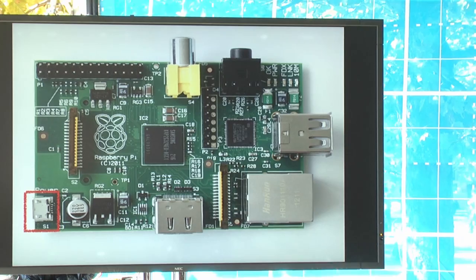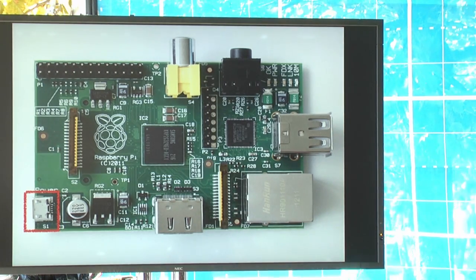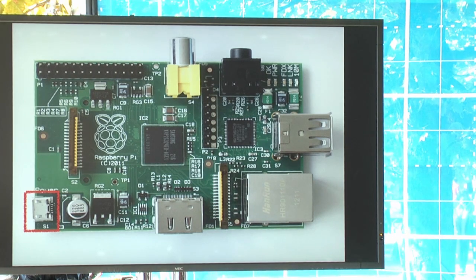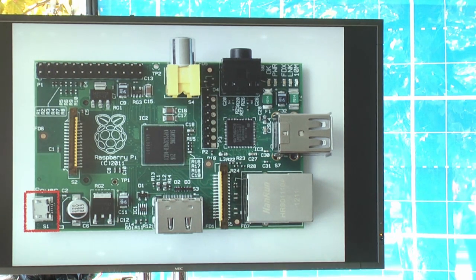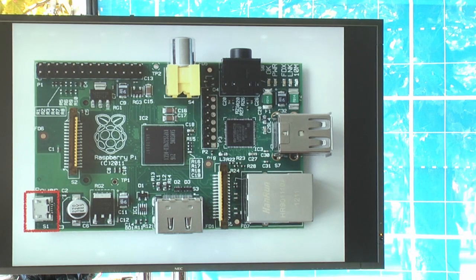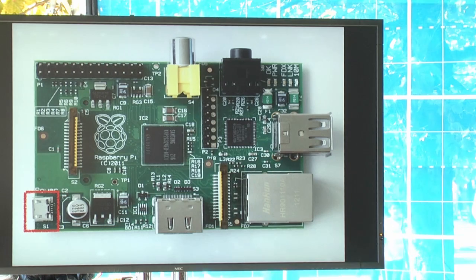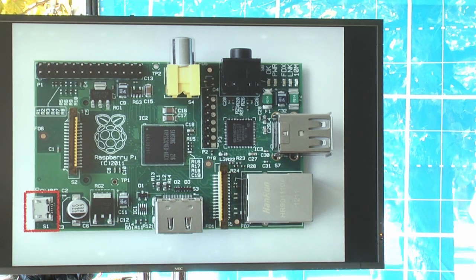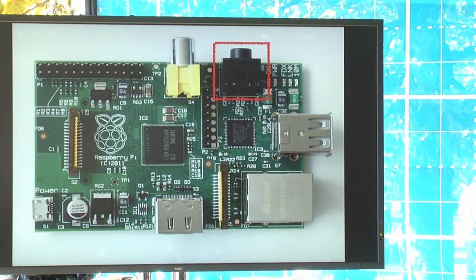There's a little power jack on the bottom left side of the board — it's a micro USB port, the kind you'll find on some cell phones. It only provides power through this port; it won't do any USB communication with your computer. You'll need a micro USB cable to connect your power supply to it.